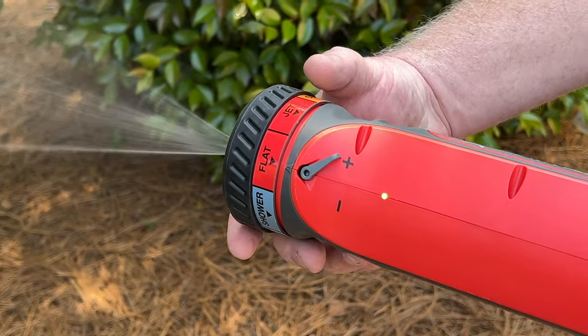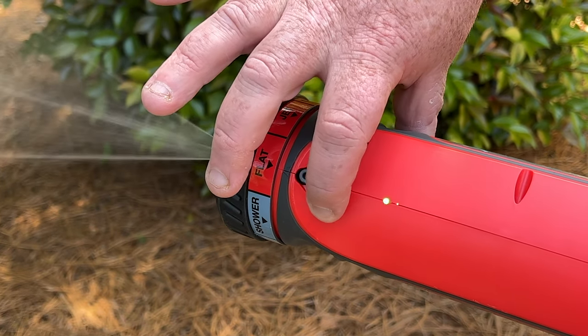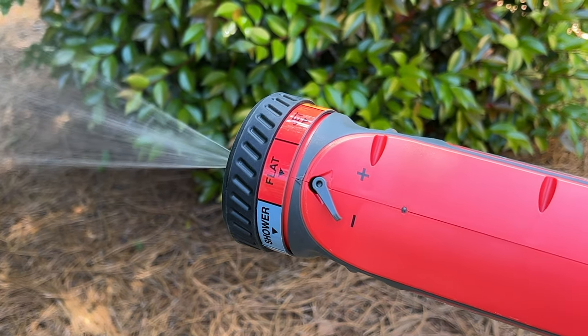You can also turn the pressure adjustment lever left to the minus symbol, indicating a decrease in pressure and flow.